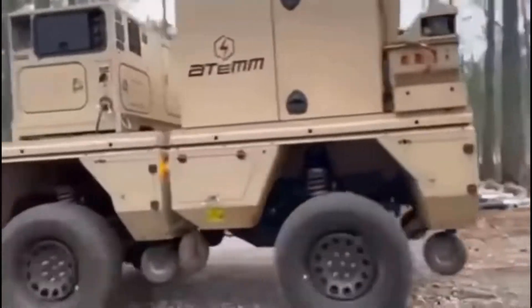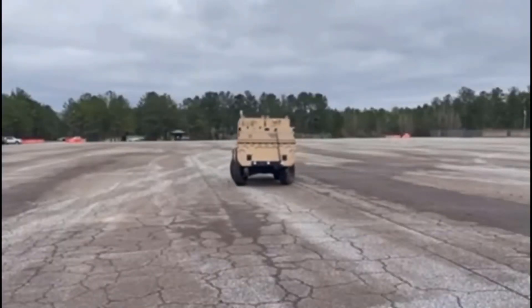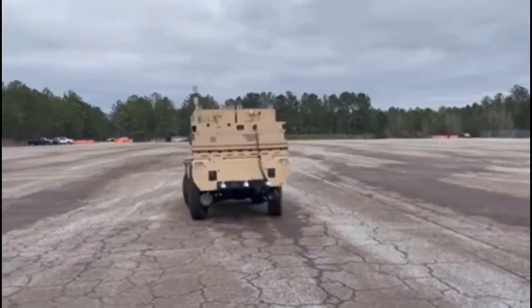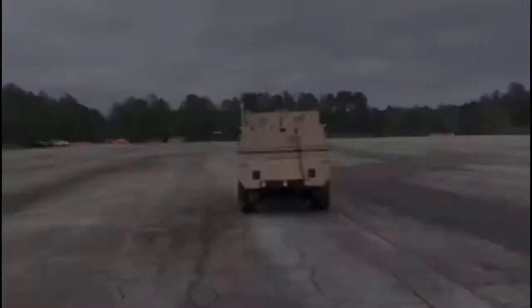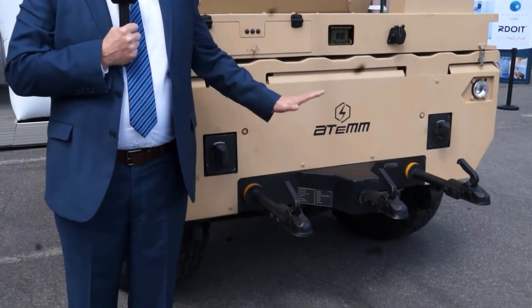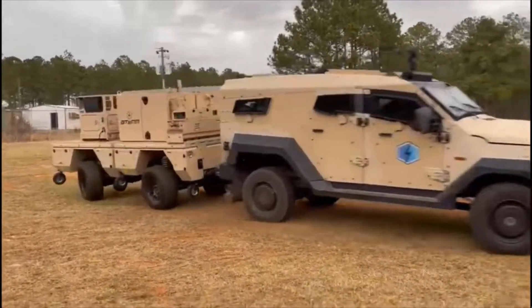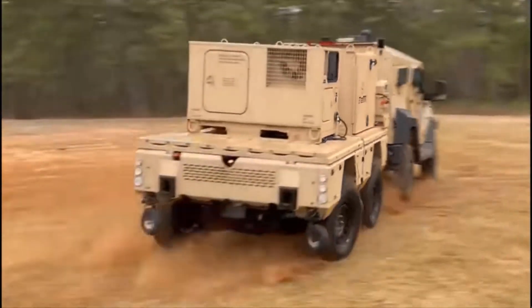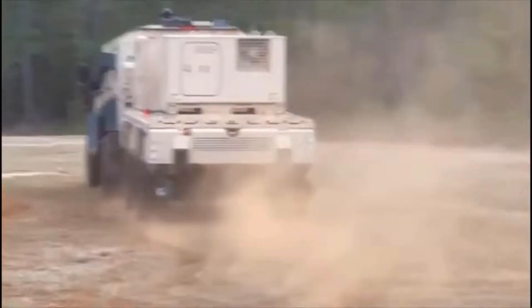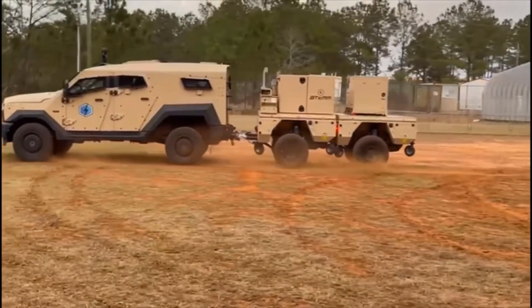When you look at the robots throughout this show, how do those robots get to the point of need? The innovative thing our company has done is, as you can see, a rather unique hitching system. This can be hitched to a leading vehicle — it's not a trailer, it is a trailing vehicle — making it a high-speed, highly mobile way of getting a 10,000-pound RC remote-controlled vehicle to the point of need.